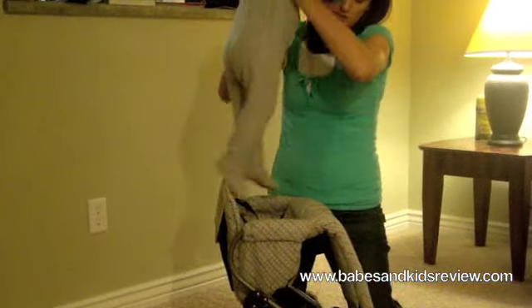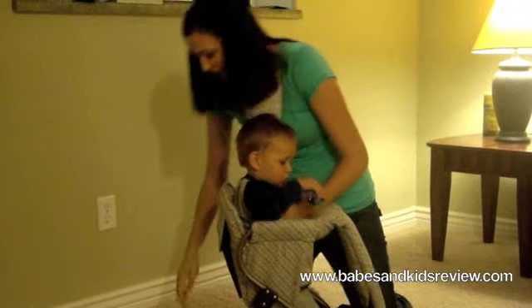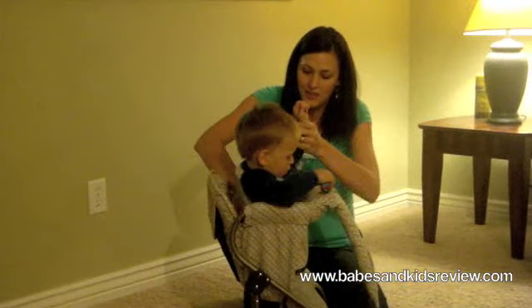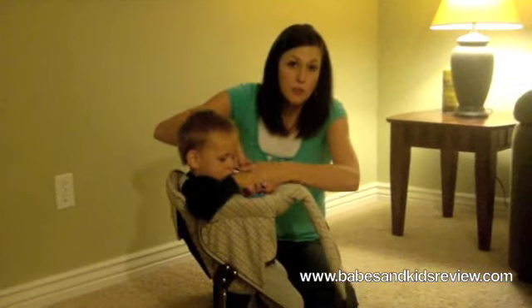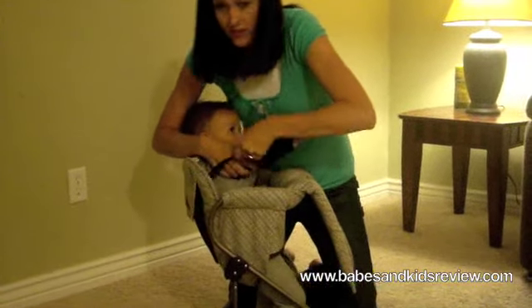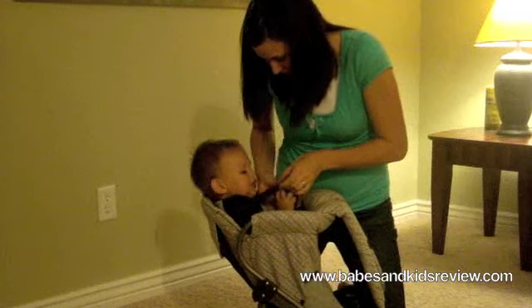I'm going to show you how easy it is to use. You simply slide your child in. It has a kickstand which helps it keep its balance. He really likes to ride in it, and then it has a three-point harness to strap your child in with adjustable straps, which is nice. He's on the second to highest strap right now.